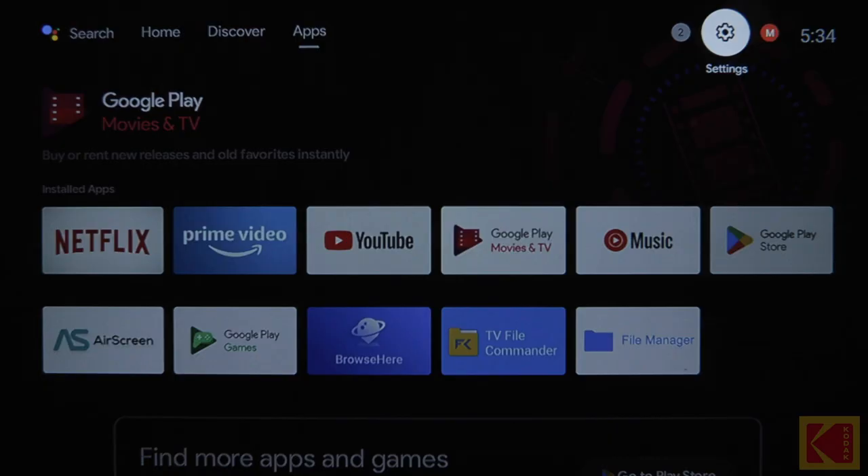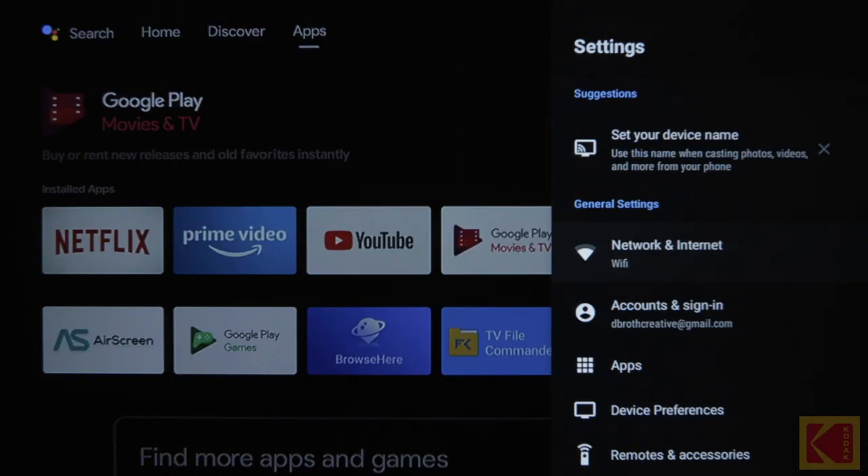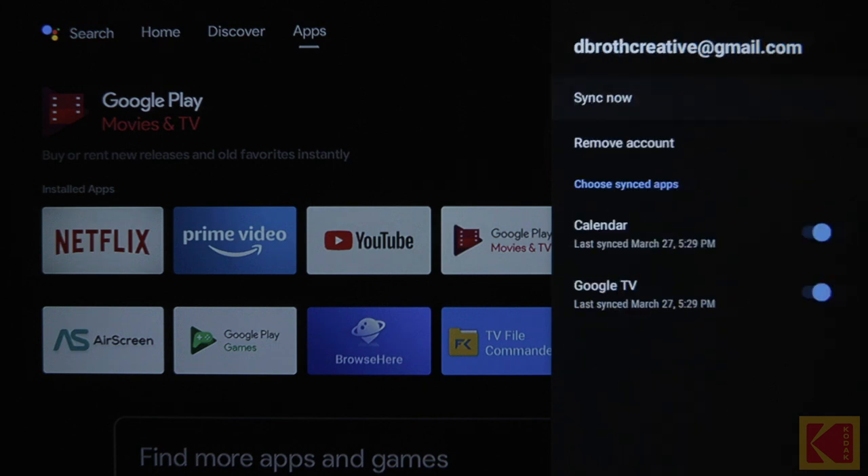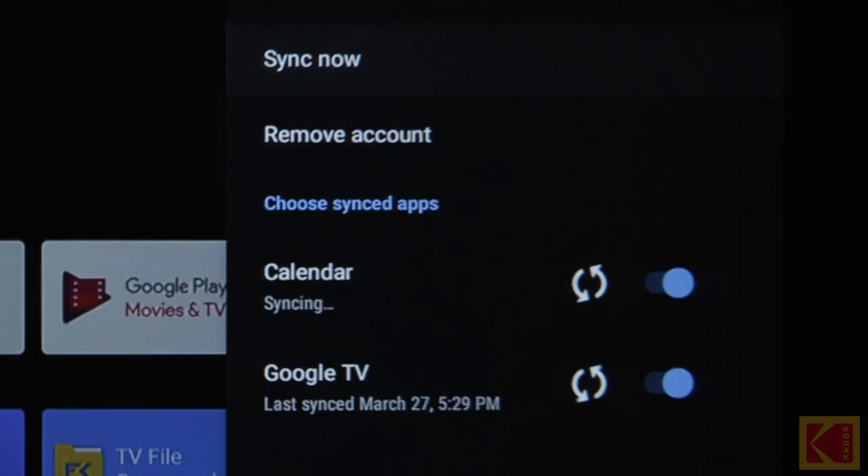Sync your account. To sync your account, press the Android TV Settings button from the Android TV Home menu. Under Accounts, select your account. Then, select Sync Now. Once the sync is complete, try to play your media again.